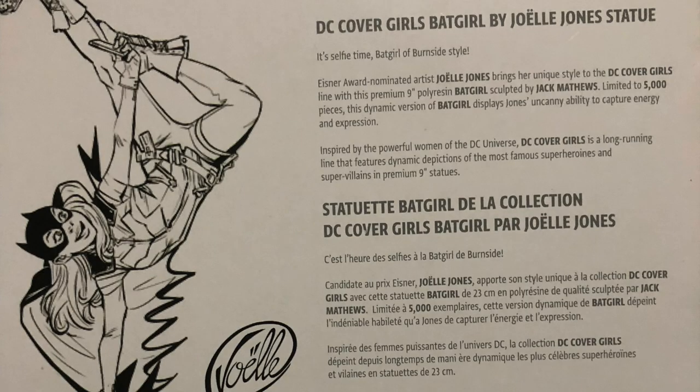Here is the box art. You've got the Bat logo at the top, all the info at the bottom, and this is number 1,458 out of 5,000. Here at the back, you've got the concept sketch from Joelle Jones. It basically says it's selfie time, Batgirl of Burnside style. Eisner-nominated Joelle Jones brings her unique style to the DC CoverGirls line with this premium 9-inch polyresin Batgirl, sculpted by Jack Matthews and limited to 5,000 pieces. This dynamic version of Batgirl displays Jones' uncanny ability to capture energy and expression. So yeah, let's go ahead and open this thing.